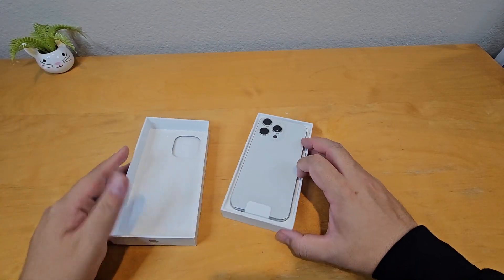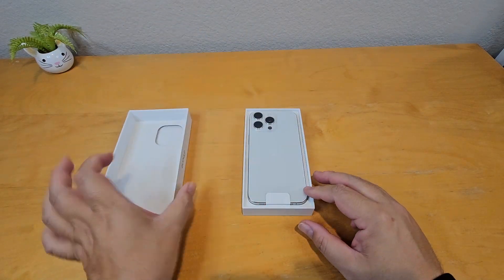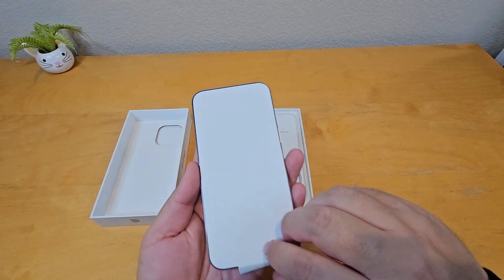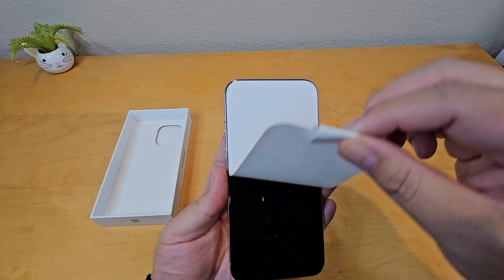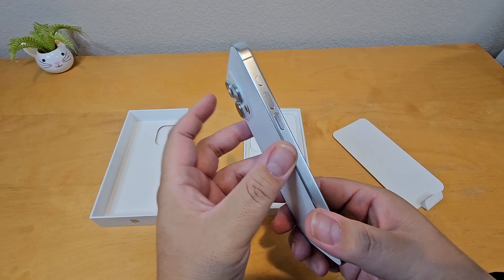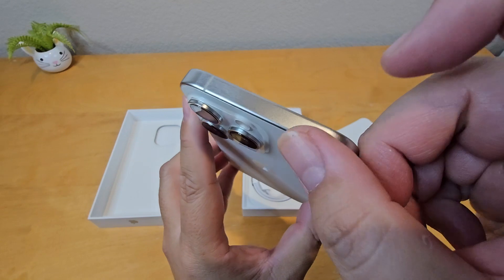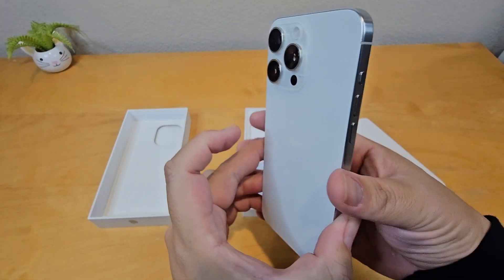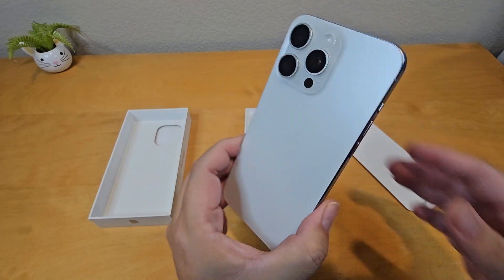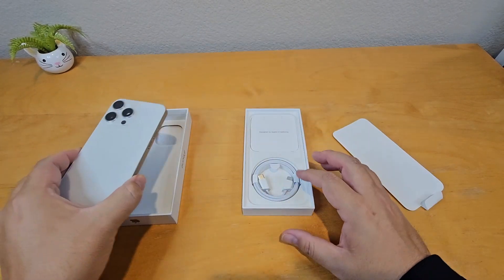Bam, this is the iPhone! The box is pretty clean and this is the iPhone 15 Pro Max. Let's open it up — it's freaking clean. I can feel the quality metal, and the edges are more rounded, not as round as the iPhone 11, but a lot better than the previous 12, 13, and 14.